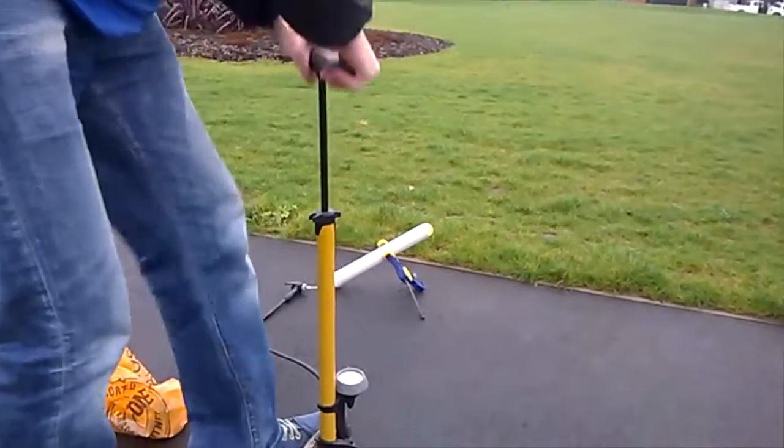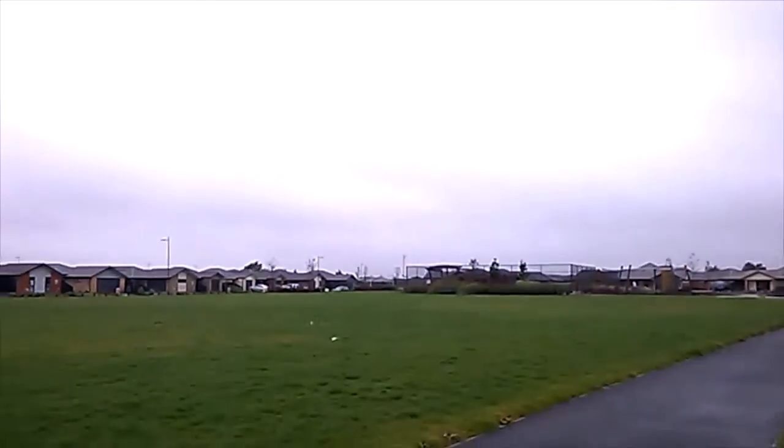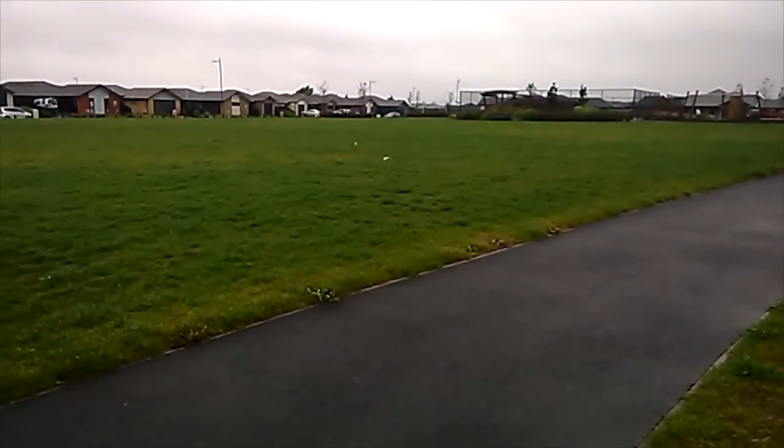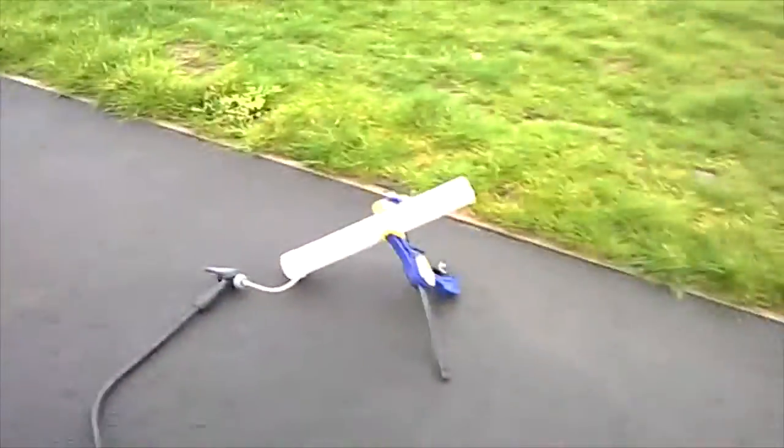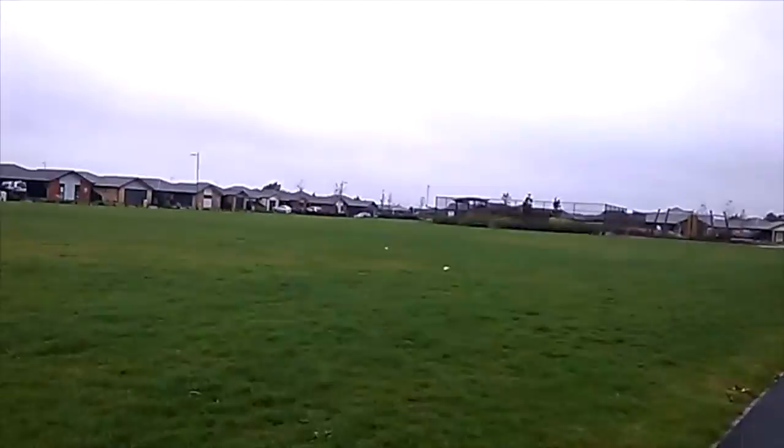Daddy's ping pong gun is put into launch. Wow. Do you want to do the one? Yeah, but you have to get it. Alright. Okay, Daddy's ball is here. And he's just going to get the other.